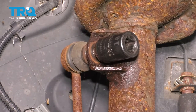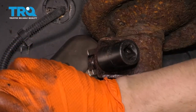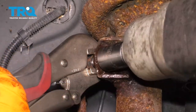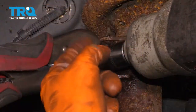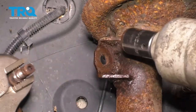Maybe we'll switch to locking pliers. I got my locking pliers on here, trying to grab onto the nut side on the stud. Clamp them on as tight as possible. I worked it back and forth a little bit and got it free.